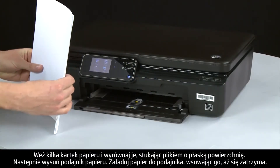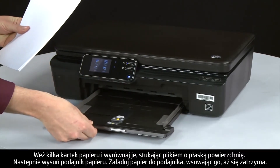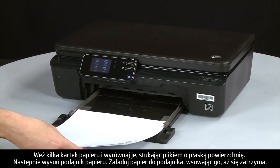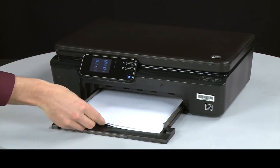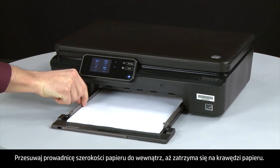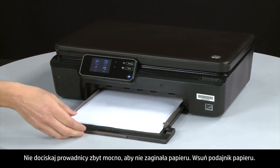Align a stack of paper by tapping it on a flat surface, then slide out the input tray. Load paper into the input tray until it stops. Slide the paper width guide inward until it stops at the edge of the paper.